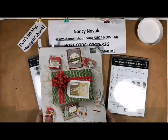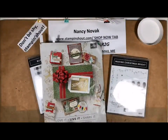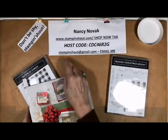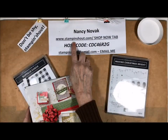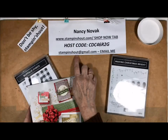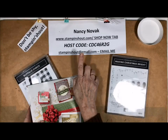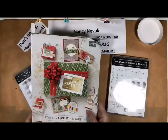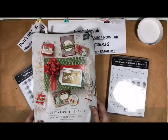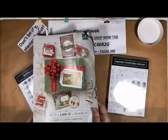If you do not have a Stampin' Up! holiday catalog, please let me know. You can get in touch with me by going to my blog at www.stampandshout.com or you can email me at stampandshout.com and request a catalog. If you don't have a Stampin' Up! demonstrator, I would love to help you out, answer all your questions, and we'll see what happens.